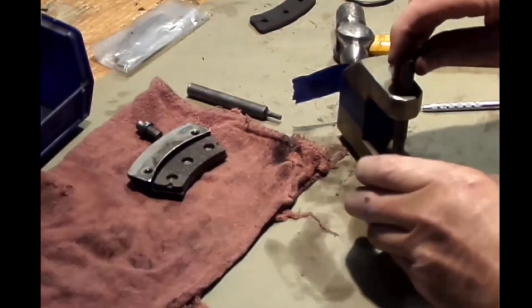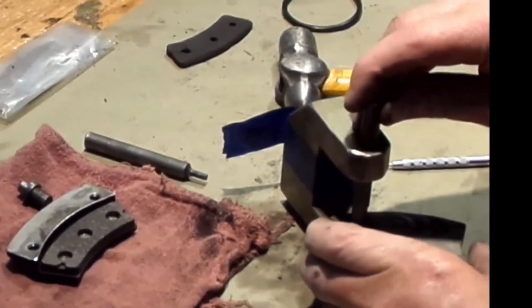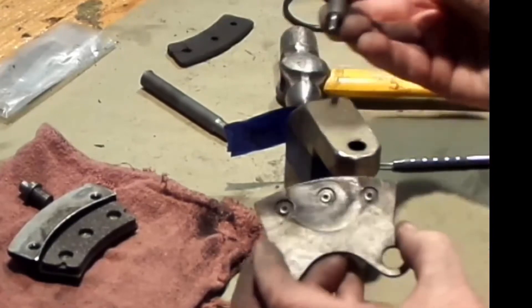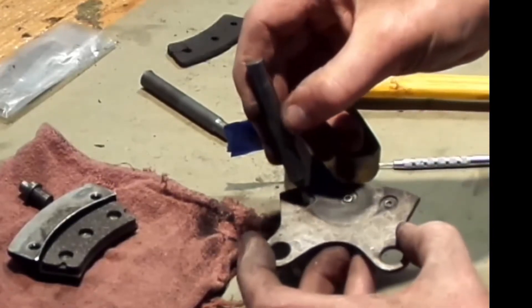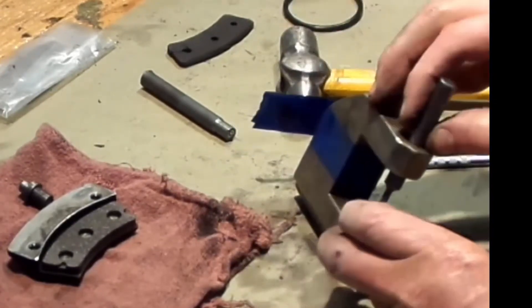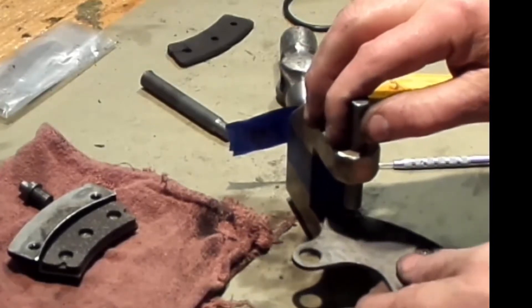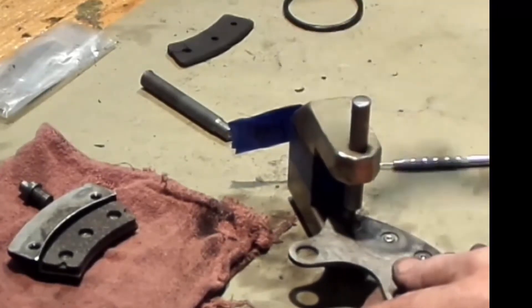Here are the linings on the brakes — we're going to knock these out. There's a pin here; this is the knockout pin. It goes into the center of the rivet to knock the rivet from the buck side out and pull these linings off.